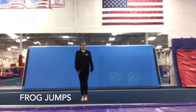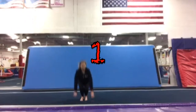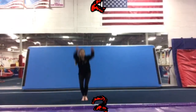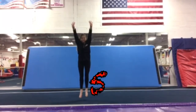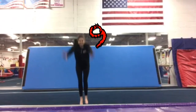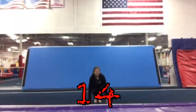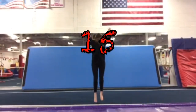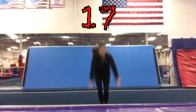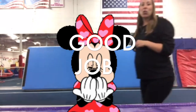Our next conditioning is our frog jumps. We're going to do 20. Put your hands down and jump up to the sky. 1, 2, 3, 4, 5, 6, 7, 8, 9, 10, 11, 12, 13, 14, 15, 16, 17, 18, 19, 20. Good job. You can keep practicing these over and over to build those muscles.